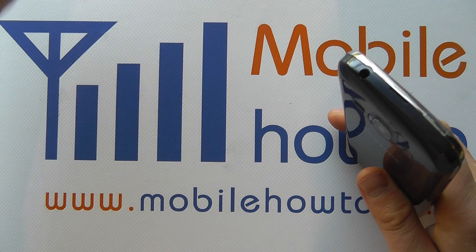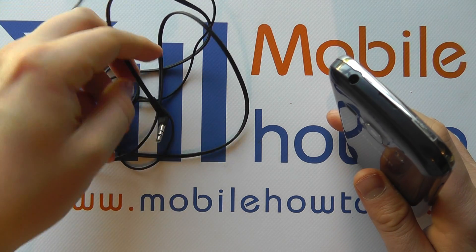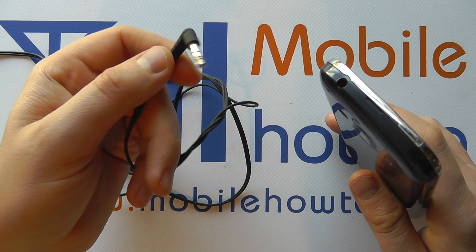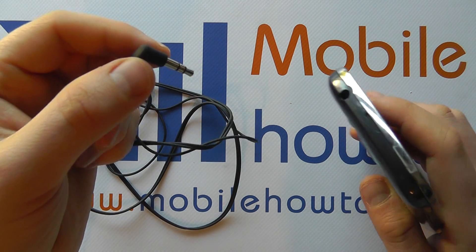Now we're going to bring in a set of headphones. You may have a different pair, but what needs to be the case is that the connector on the set of headphones needs to be 3.5mm to match up with the port on the device.